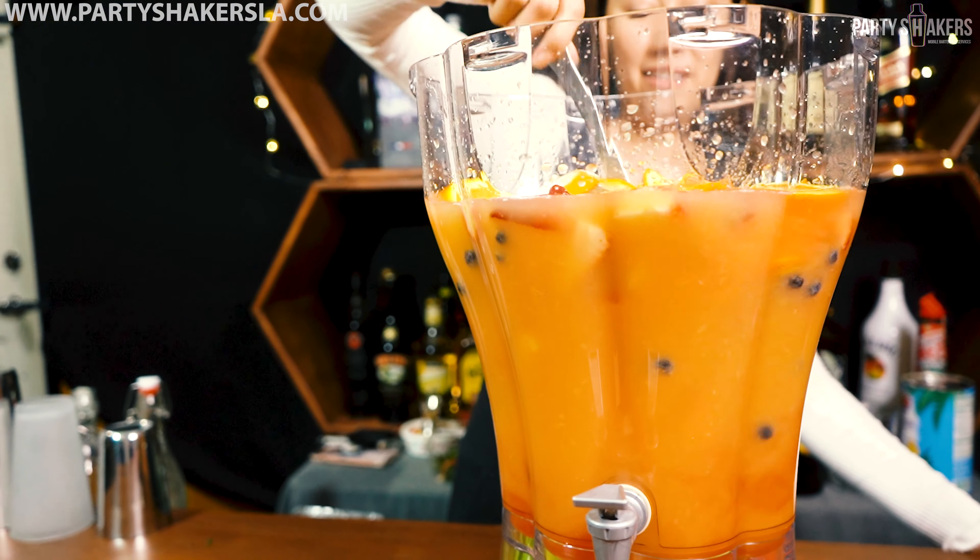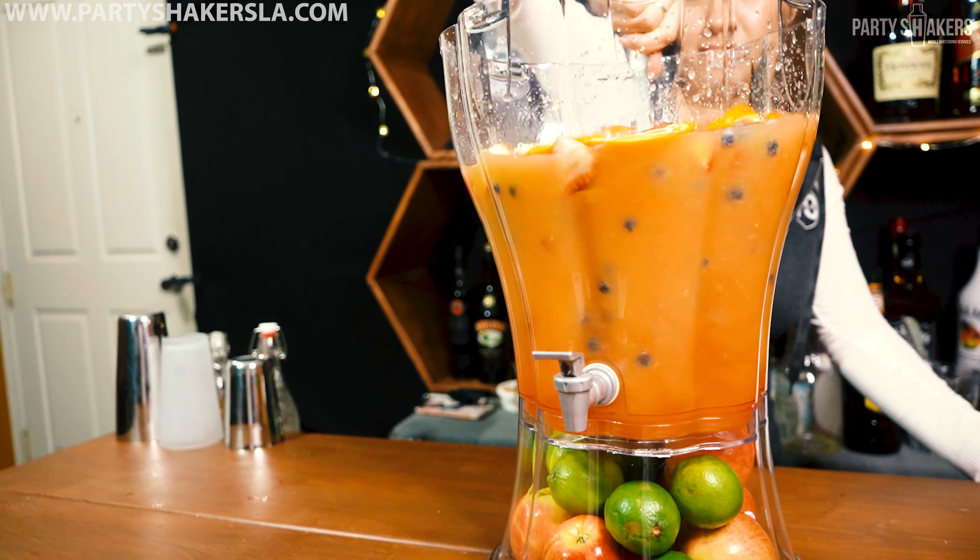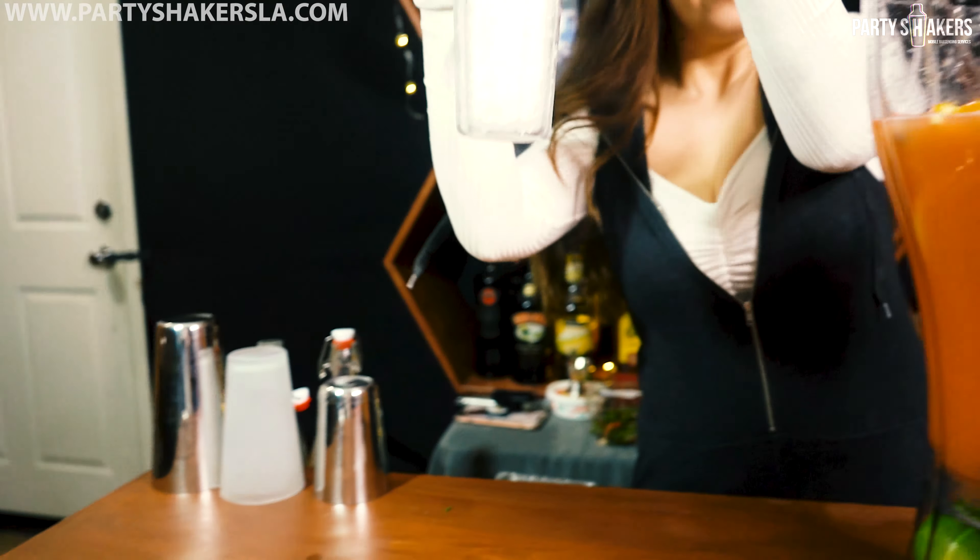And then we're going to stir all those ingredients together. How delicious guys, how exciting. I love this drink.